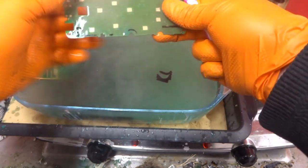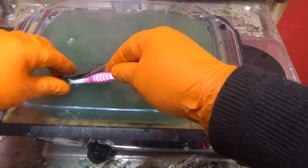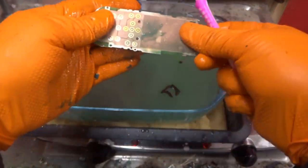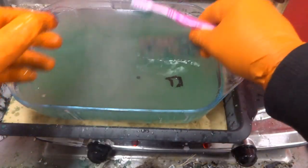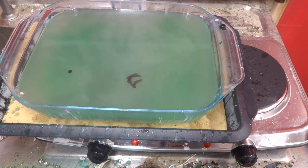I'll probably need to add more caustic soda to keep it going because we've done quite a few boards. This one is already gold-flashed in certain spots. What I'll do is finish up here, go back inside, have a look at the few I've done, do a comparison between them, and finish up the video.